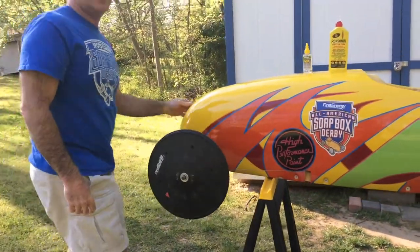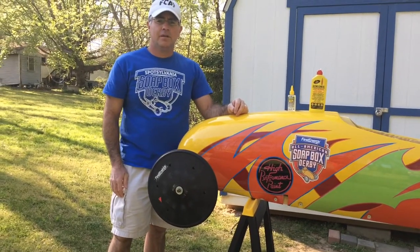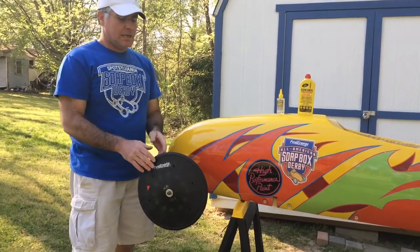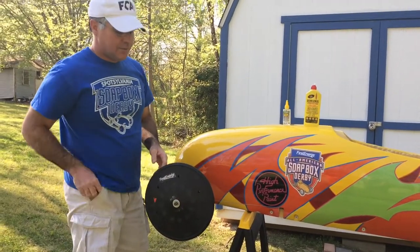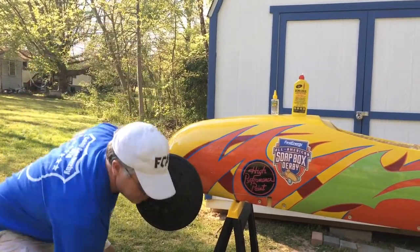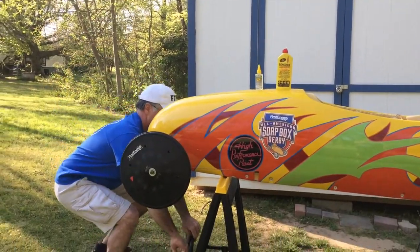I'm going to show you how to clean the bearings on your wheel and also how to lubricate the wheels. You want to keep your wheels as nice and clean as possible. Any kind of debris you want to clean off — you can wipe it off with a nice cloth. But let me show you how to actually clean your wheels.